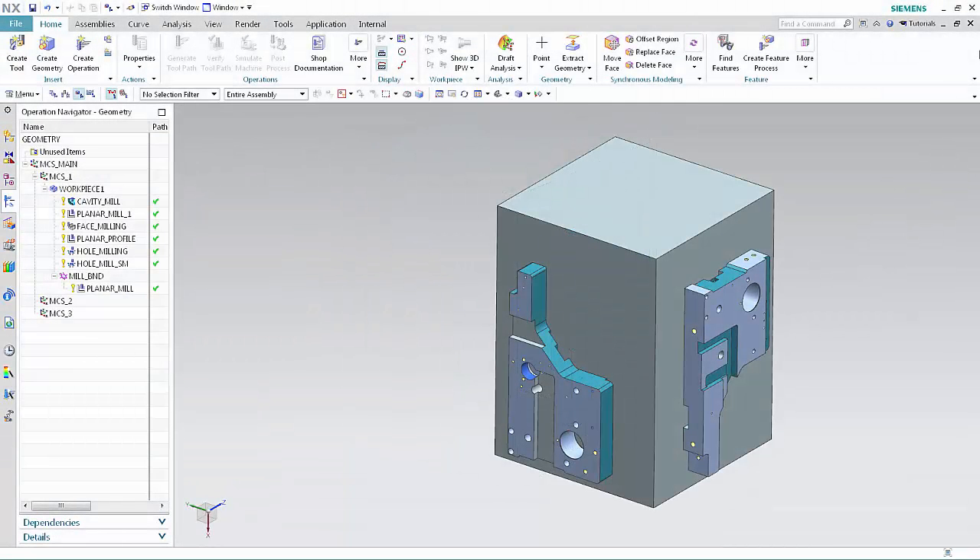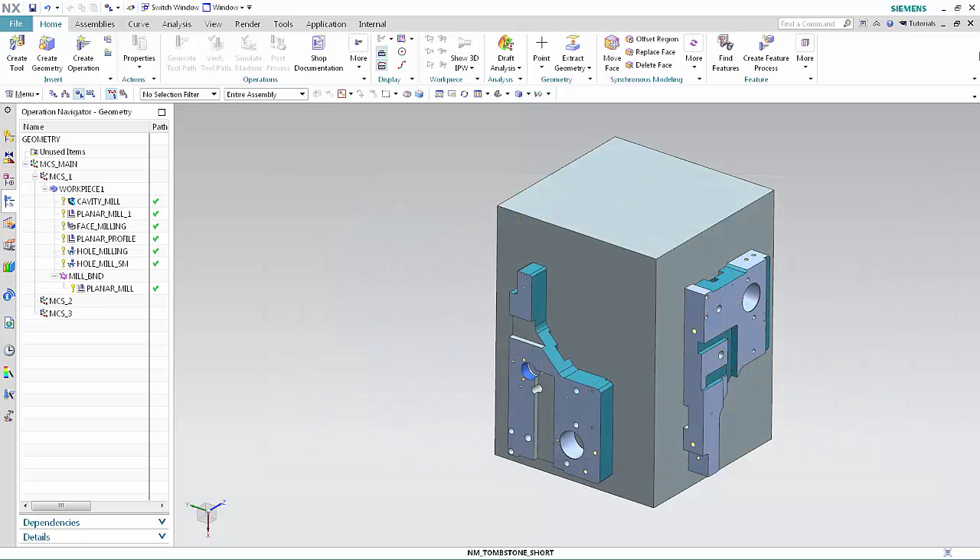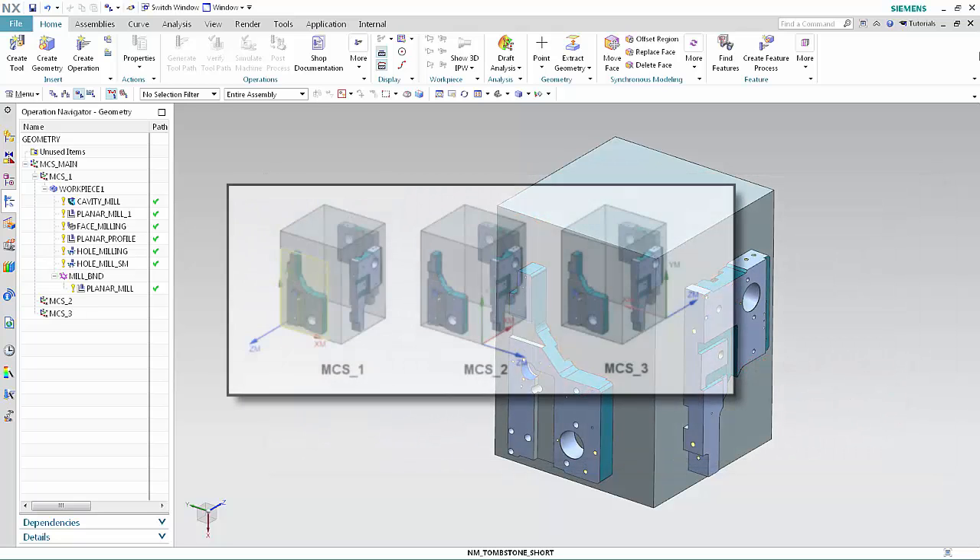We'll begin by examining the assembly and the IPW for Workpiece 1. The assembly contains two different parts mounted on a block. The first part is mounted to phase 1 and phase 2. The mounting on phase 1 machines the top of the part, and the mounting on phase 2 machines the bottom of the same part. The second part is mounted to phase 3. This part is similar to the first but requires some additional machining. Staging the model in this way allows this part to use the same IPW as the previously machined part.